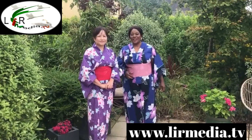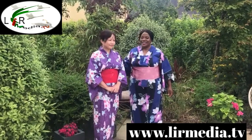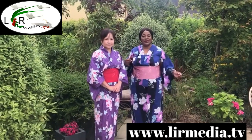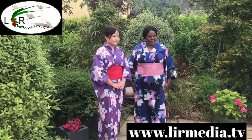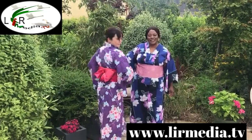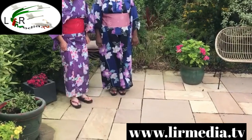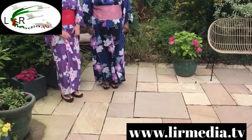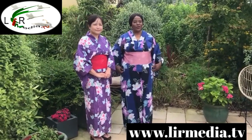Hello viewers, this is Mackie and I. We're wearing the yukata — it's the summertime kimono. This is the long robe, and this is the obi, which is the belt. Our shoes are called geta and they're made of solid wood. We're both dressed in it and looking gorgeous.